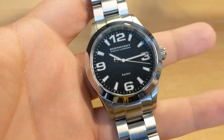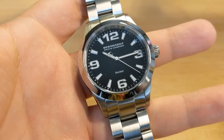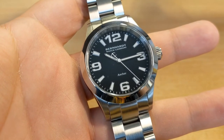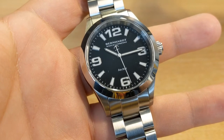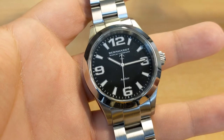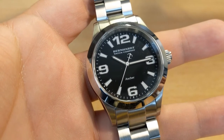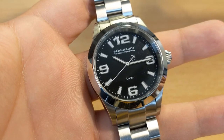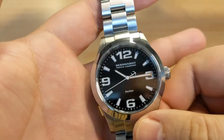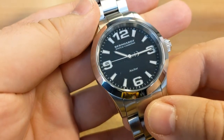The price of this watch on Bernhardt's website is currently 289 US dollars, which works out at about 208 pounds — and that, for me, is a bit of a bargain. Also, currently on Bernhardt's website there's a 20% off discount, so really this makes this one of the best value micro brand watches out there, in my opinion.